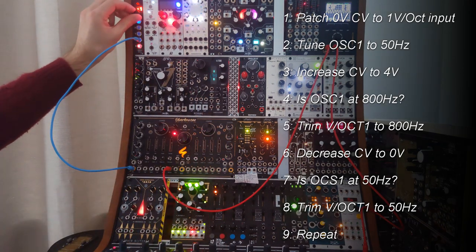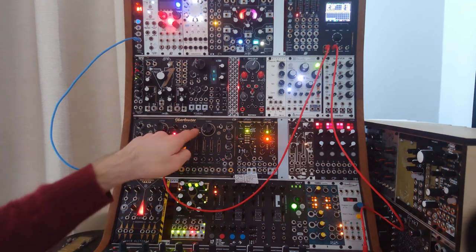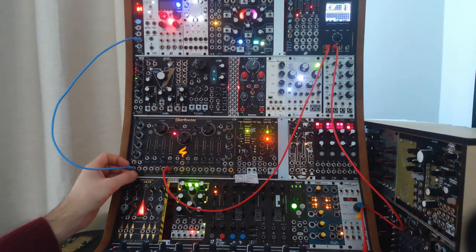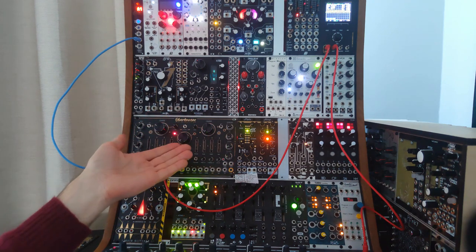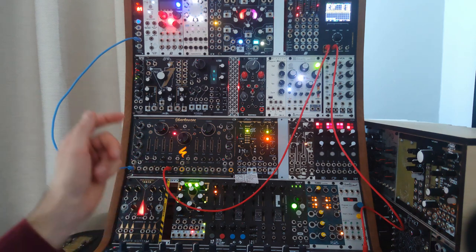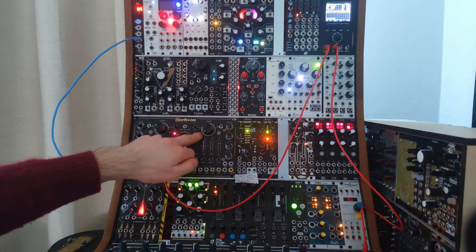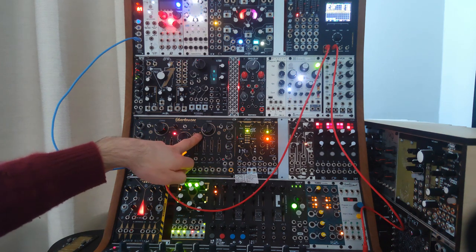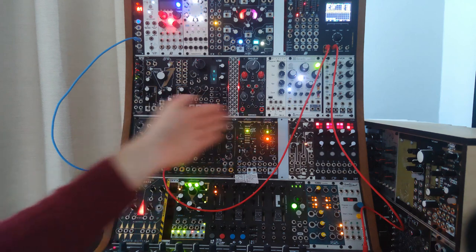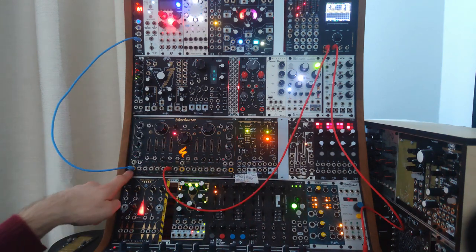So this one is at 50 Hz and this one is at 804 Hz. Now you have to repeat the same procedure for the other oscillator — the trim bolt is right here. First, set the control voltage low and tune the oscillator to 50 Hz. Then increase the control voltage by four octaves, which means you need to double the frequency four times — so 50 Hz becomes 800 Hz. Use the trim bolt to dial in that high frequency as close to 800 Hz as possible, then go back down four octaves and adjust the fine tuning until you're back at 50 Hz. Go back and forth between high and low until they are exactly four multiples apart, and then your oscillator is scaled for volt-per-octave control.